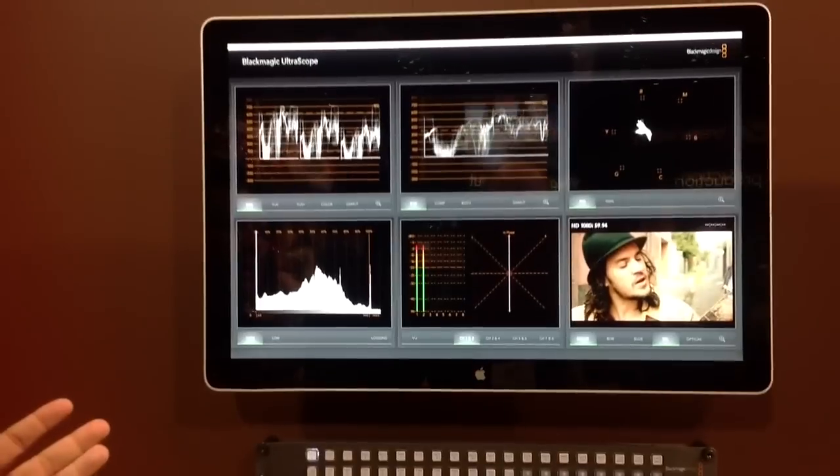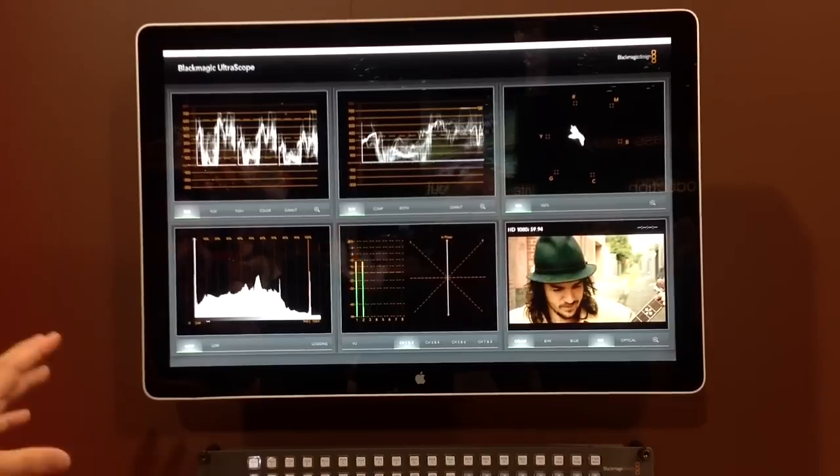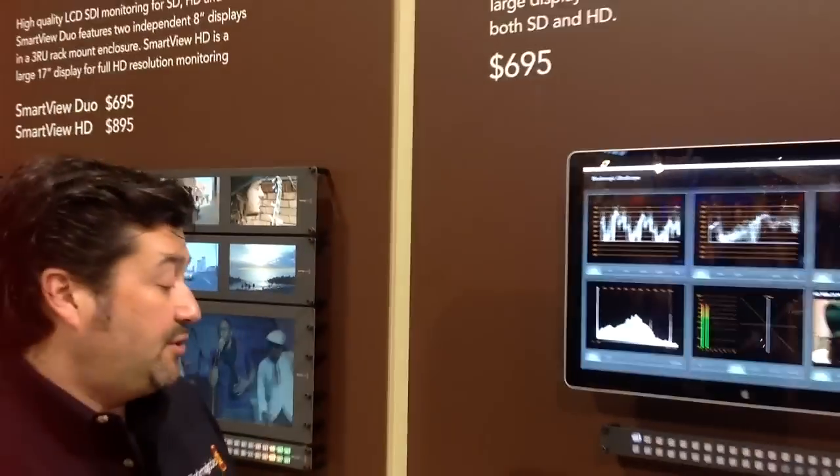Pretty much the usual scopes that you're used to with some additional features that you may not currently have. At the price point it really does provide something that you can use both in-house and out in the field with the laptop version.